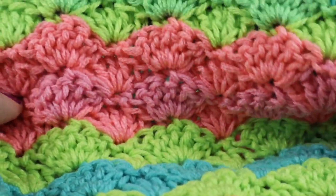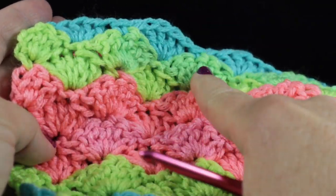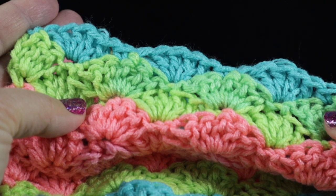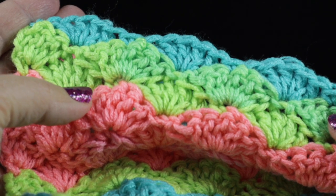I have completed the last row of this particular baby blanket. Let me also mention that you can use this edging on any project.